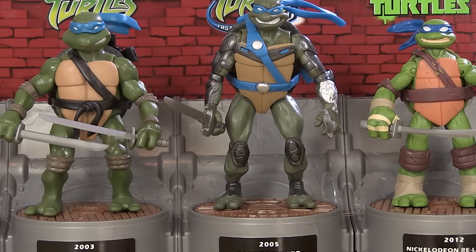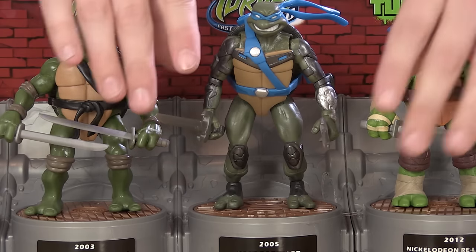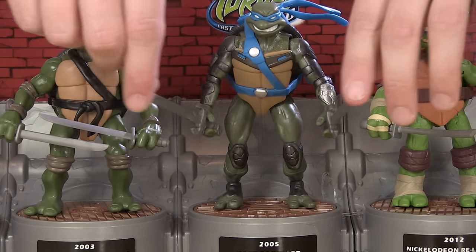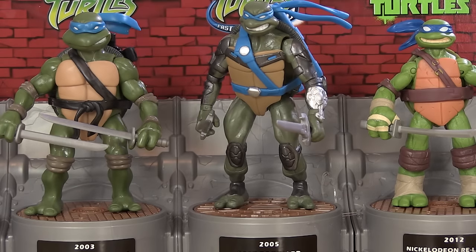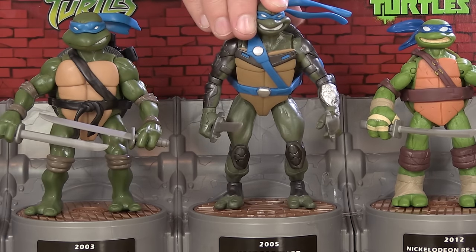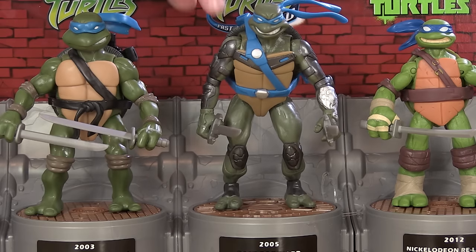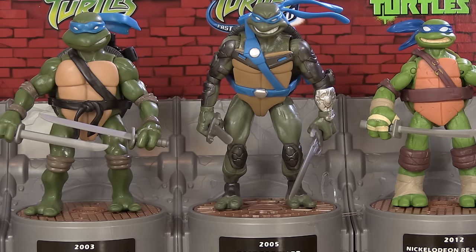That brings us to Fast Forward, which was the second iteration of the Fox Kids line. He's the only one in the set that I don't have an original figure to compare to, but he looks pretty great. He comes with his unique katana blades. Really good colors all the way through — for the most part the paint in this set is pretty great. Pretty cool getting the Fast Forward version of Leo, something I didn't already have, and he looks great.